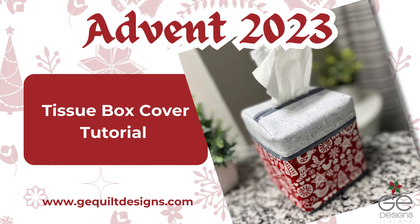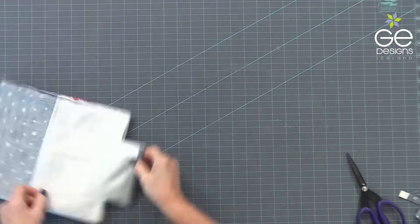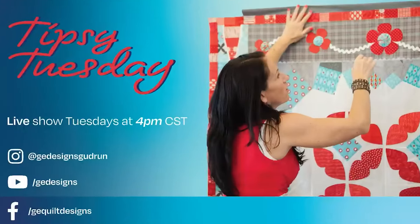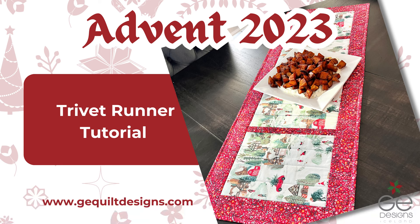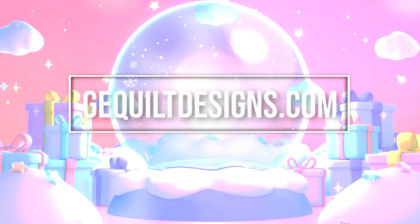Hi, my name is Gudrun from GE Designs. It's time to talk about Advent projects. Every Tipsy Tuesday, before each Sunday of Advent, I gave a free tutorial for an easy sewing project — a free tutorial video and a free pattern. These patterns and videos are all still available and free on our website under free patterns.